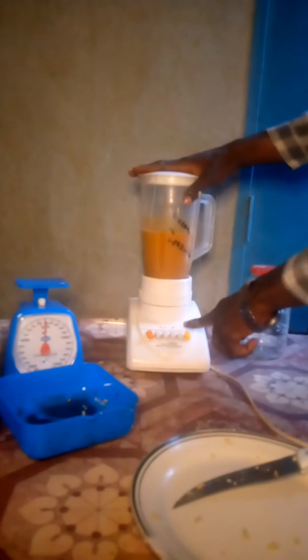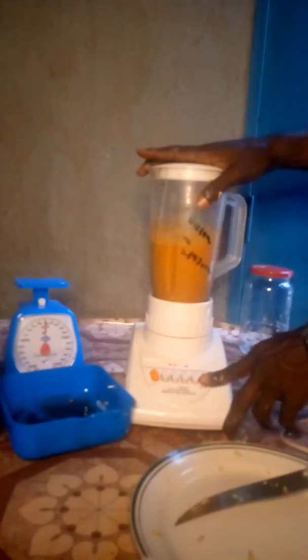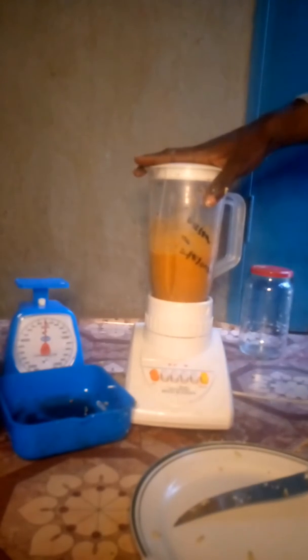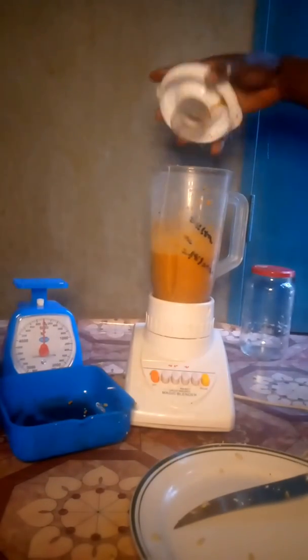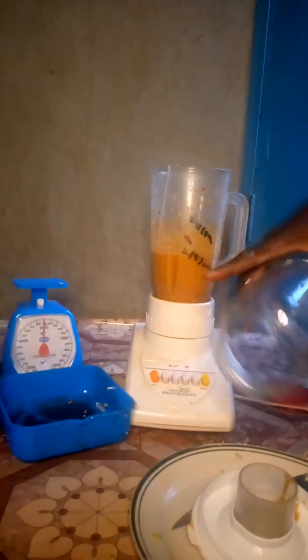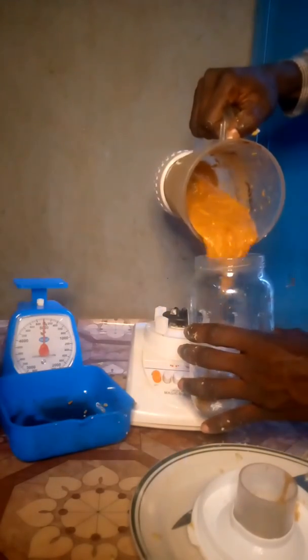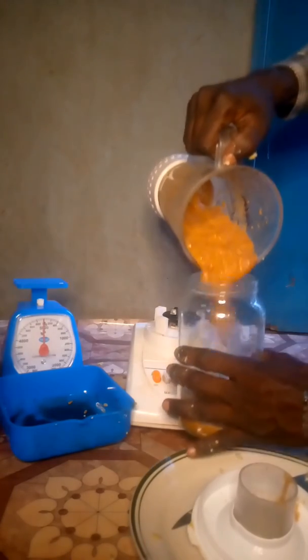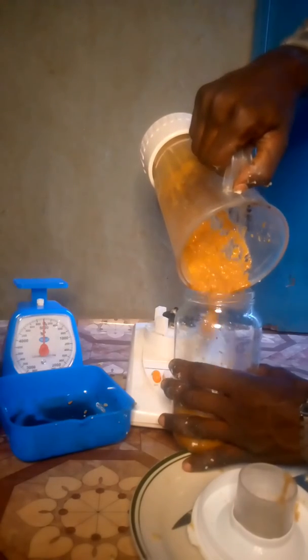We'll be emptying this into our storage jar where it will be left for 6 days for it to ferment. It will undergo fermentation for 6 days before we administer it to our birds. We are not going to give it to them directly like this. We'll put it in our storage jar, cover it firmly, and store in a cool dry place for 6 good days.